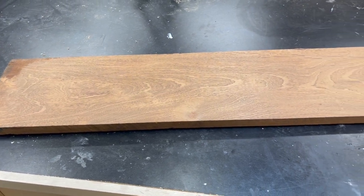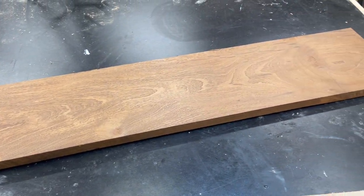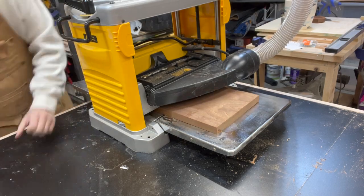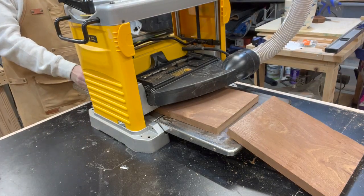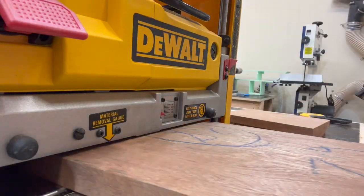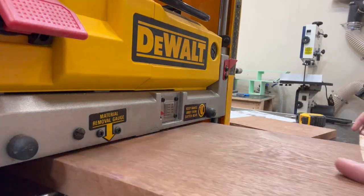For this project, I picked up some Sapelli. I chose it because it's going to have a slight reddish tone to it when it's finished with the oil. Before running them through the planer, I cut them into four different pieces so I could decide which one would be the face of my project. Then I'm just going to plane them all down to about three quarters of an inch.